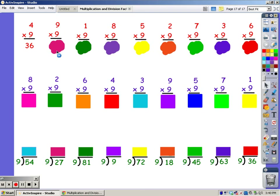9, 18, 27, 36, 45, 54, 63, 72, 81. For 1 finger: 9.